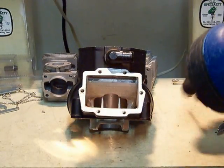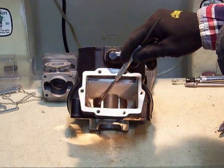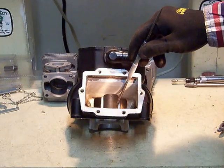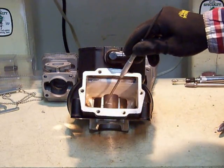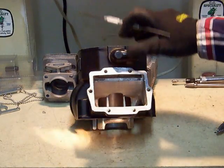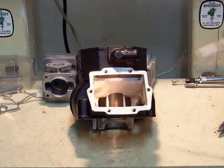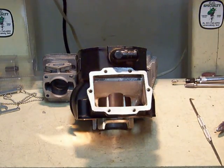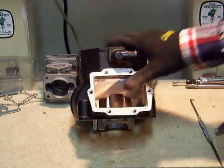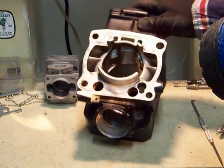This cylinder's intake area has been opened up a lot on both sides. Notice they left the bridge, which I would do as well because of its structural integrity and resistance to piston rock. The only thing I might have done differently — this window here is slightly asymmetric to the other one. I don't think that affects performance that much; it's just that I'm OCD and I would have wanted them to match. So now you can see where these Boisden ports empty into the crankcase to get more air and fuel in there.